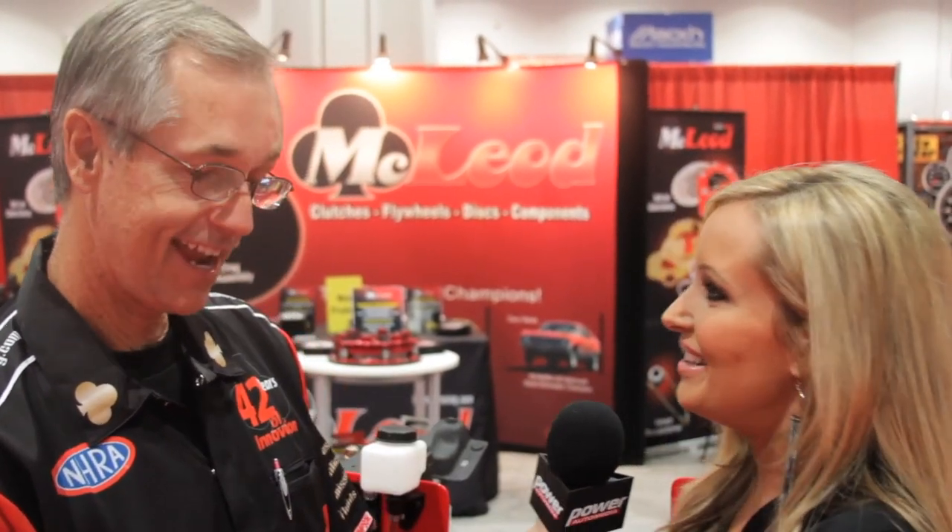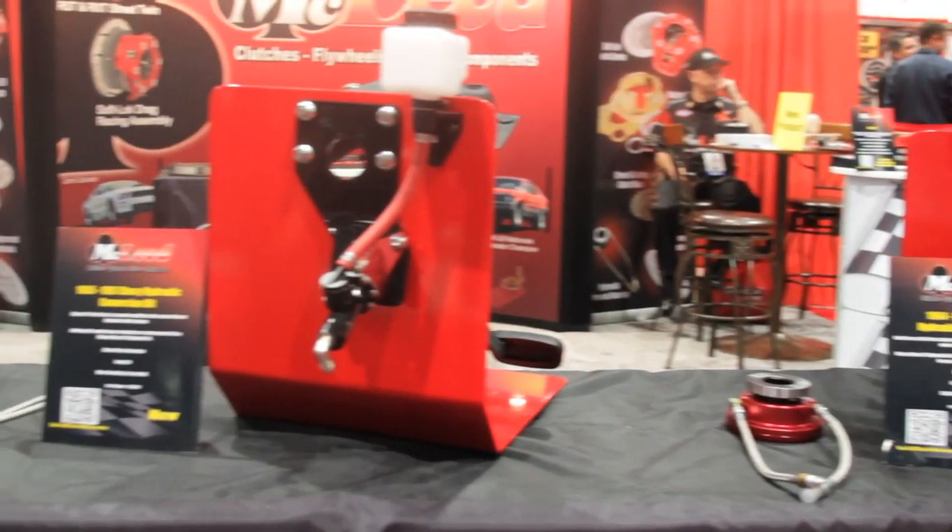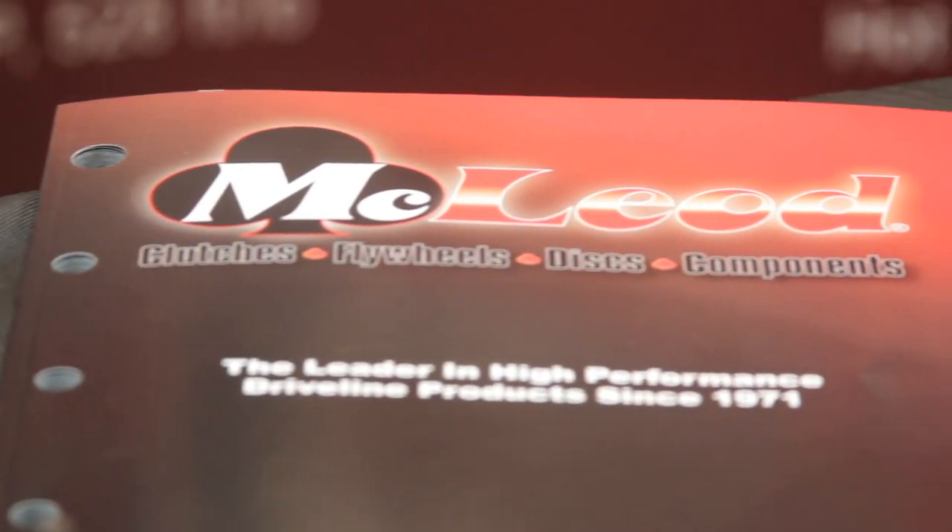42 years of innovation here at McLeod. 1971 is when Red started the company — actually in his garage, because he was working for a competitor at the time. He was a purchasing agent and started selling to people that the company he was working for did not want to sell to. He felt he'd take care of those people on the side, and it just snowballed and got bigger and bigger, and here we are today.